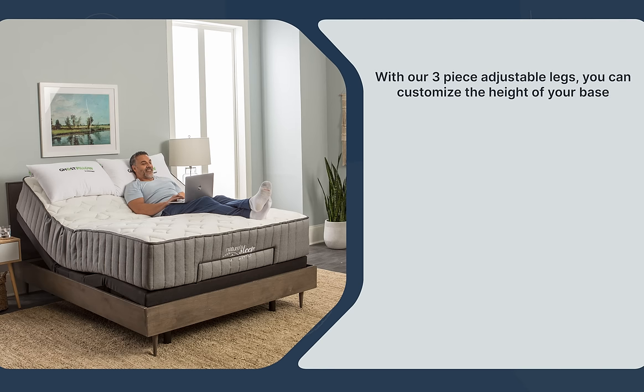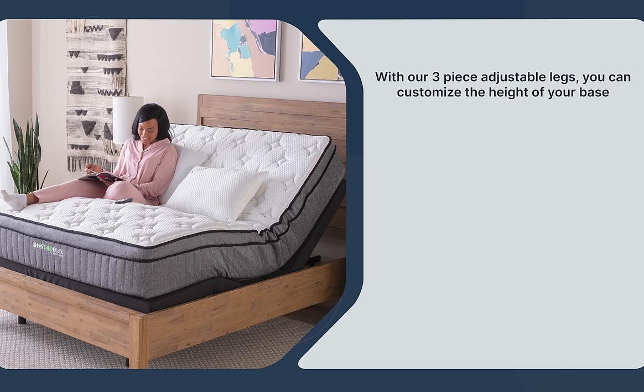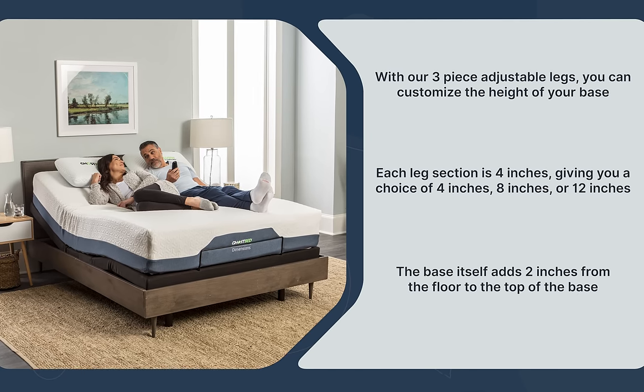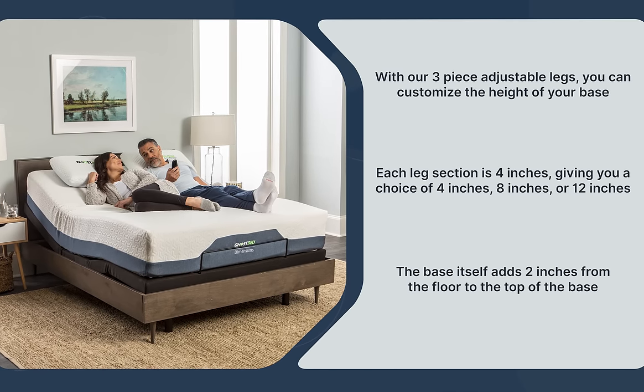And don't forget, with our three-piece adjustable legs, you can customize the height of your base. Each leg section is 4 inches, giving you a choice of 4, 8, or 12 inches in total height. The base itself will also add 2 inches from the floor to the top of the base.